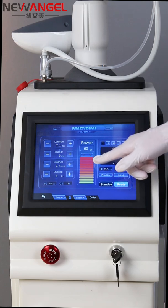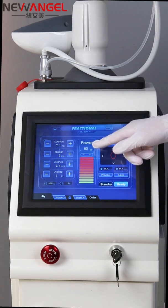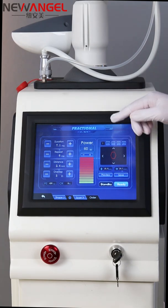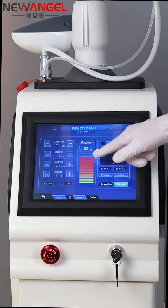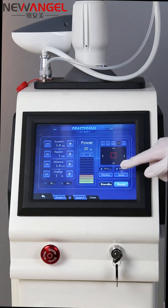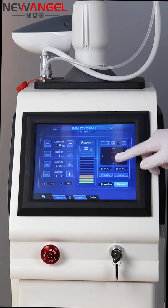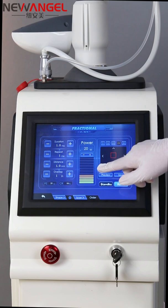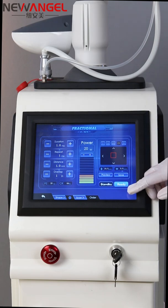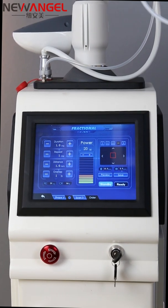The most important parameter is the power. Normally other machines are 40 watts, but this machine's power can reach 60 watts. You can also adjust the treatment type, the shape type, and the size of the shape. After setting the parameters, click ready and then touch the handle to begin treatment.